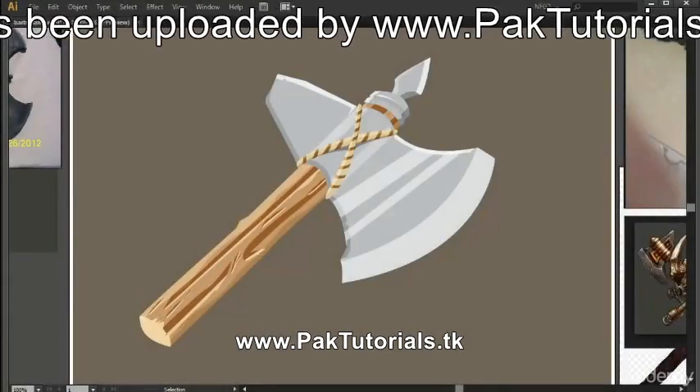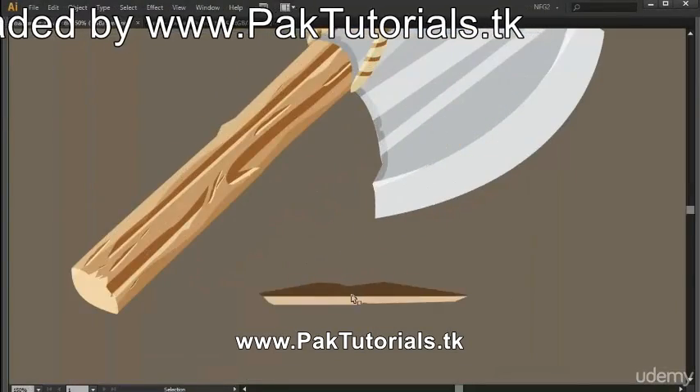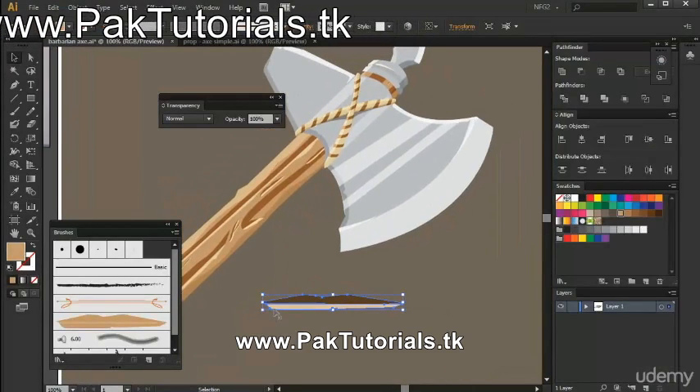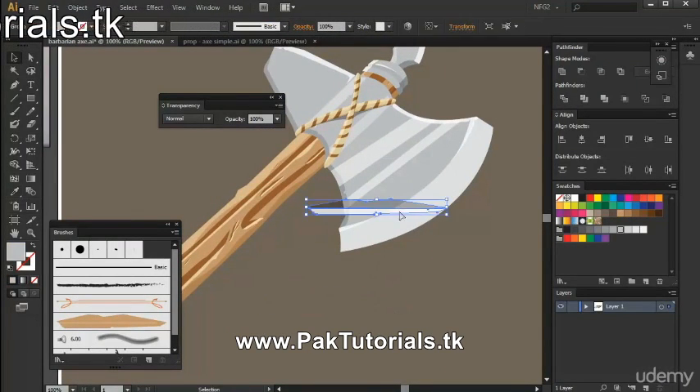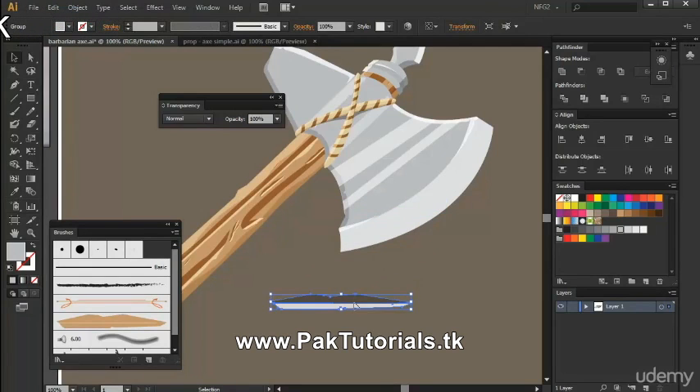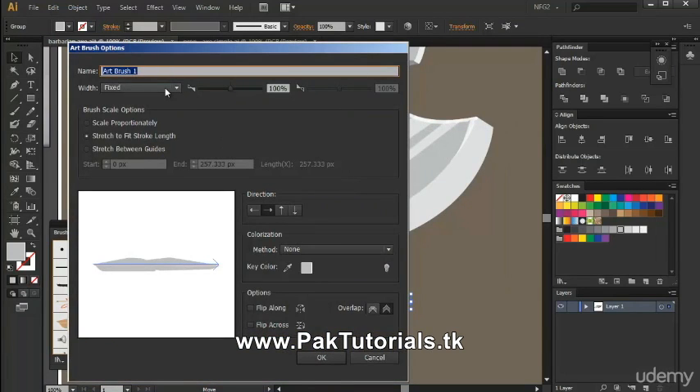So we can detail the blade faster, we're going to use the same scratches we've created for the wooden handle. Let's turn this into grey by sampling the color of the blade, then drag it again into the brushes panel and turn it into an art brush. We can name this new art brush 'blade scratches,' then set the scale options to scale proportionately again.